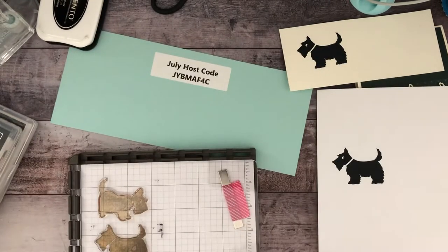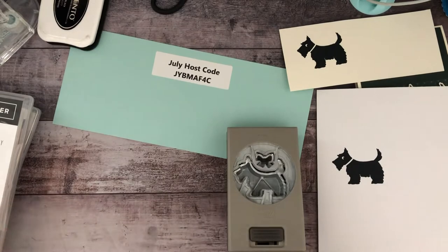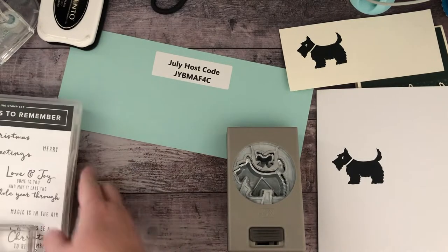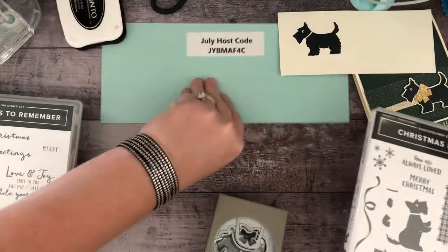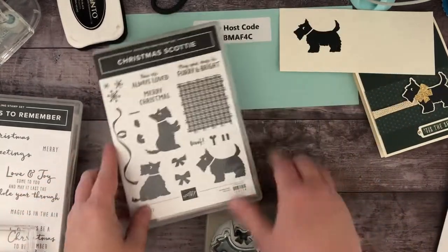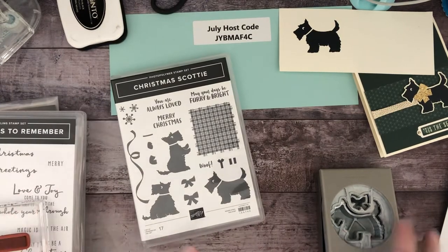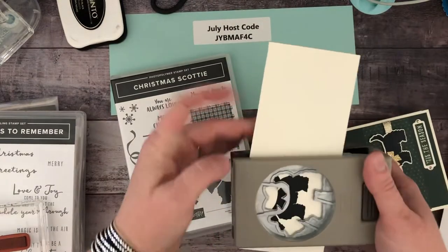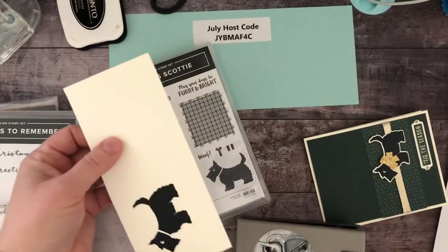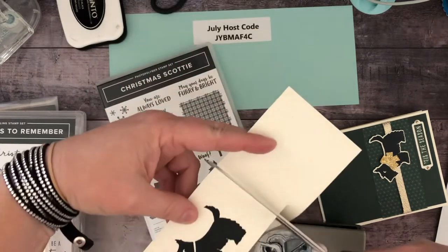Much better. Okay, we are done with the Stamparatus. Here's the stamp set — there are two other dog images in it, but only the punch stamps out one of them. I need to cut this piece — it's too long to get in the punch.